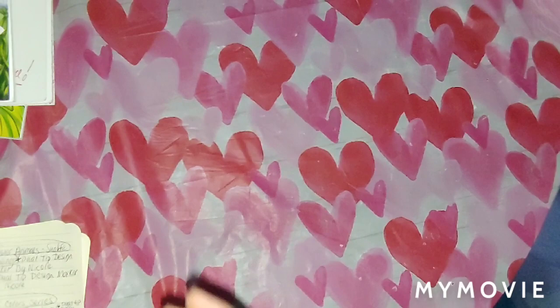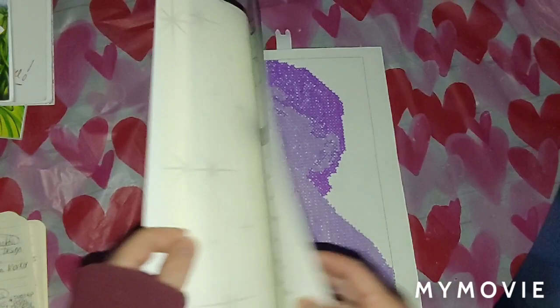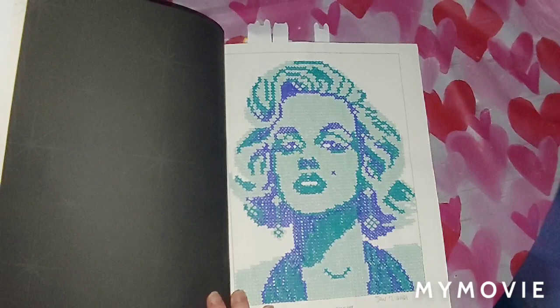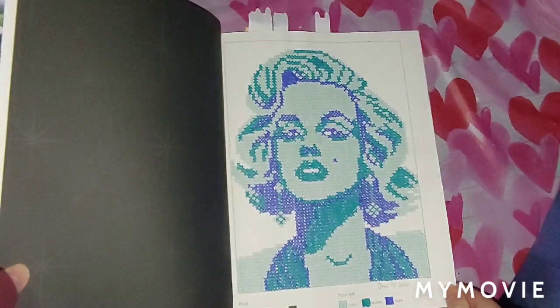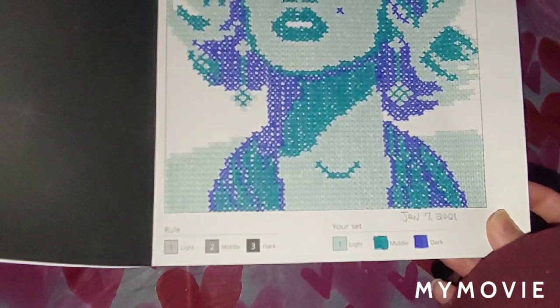Next, I did quite a few in the Three Color Series by Belba Family. The first one I did was Marilyn Monroe — I used Crayola Super Tips on her, all Crayola Super Tips. I like how she turned out, the colors I used. I did this one January 27th, 2021, and right here are the colors I put together for the picture.